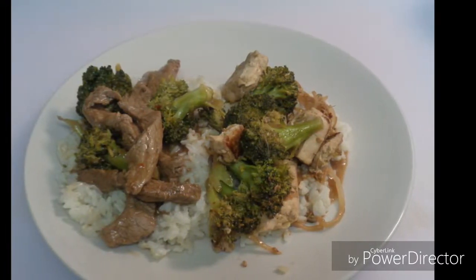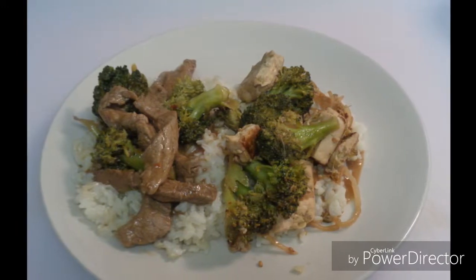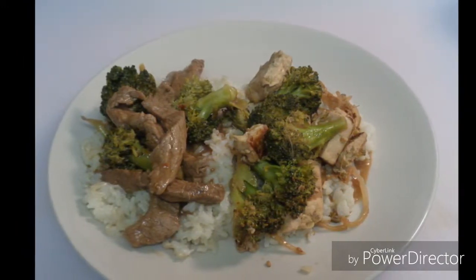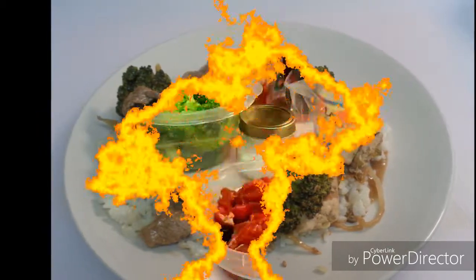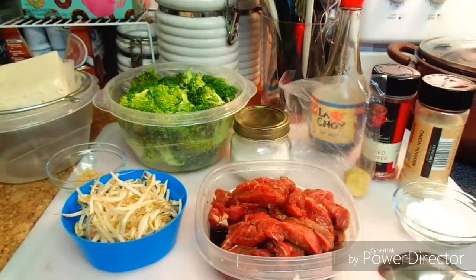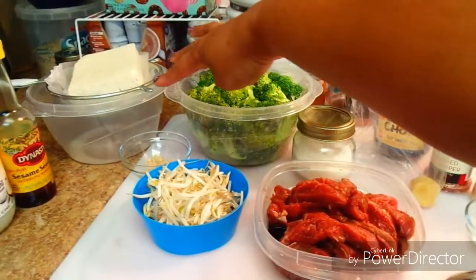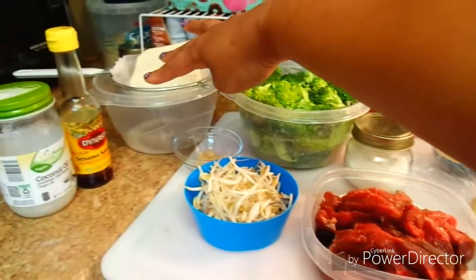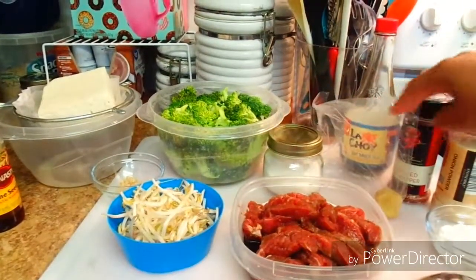Here's a two-in-one video: Asian style beef and broccoli and tofu and broccoli. Right here I have my strips of beef and I also have my tofu that has been soaking for about a good 10 minutes. I have my coconut oil and sesame seed oil.